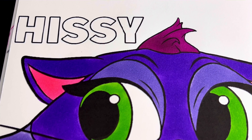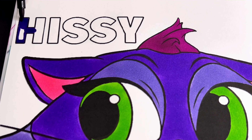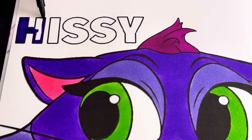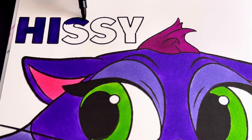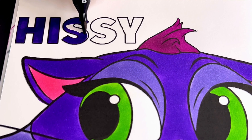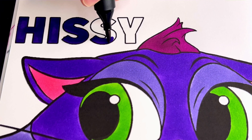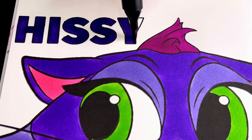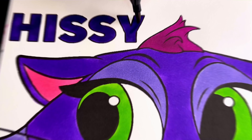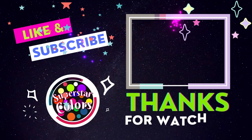Lastly, we're going to color in her name, Hissy, a very dark purple. All right my friends, I hope you guys enjoyed this coloring page — thanks for watching!